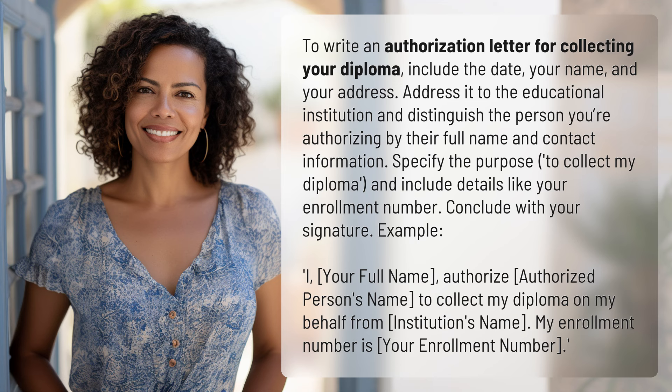Example: I, your full name, authorize authorized person's name to collect my diploma on my behalf from institution's name. My enrollment number is your enrollment number.